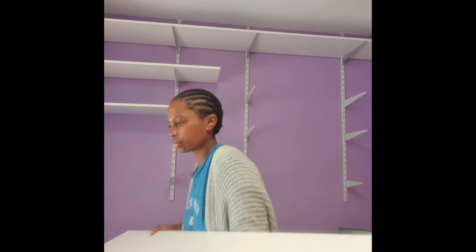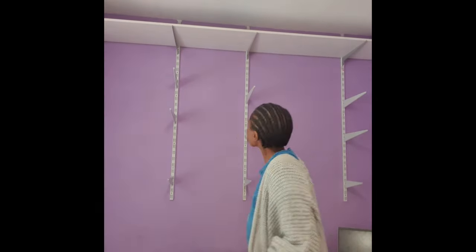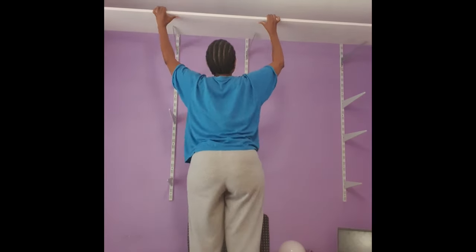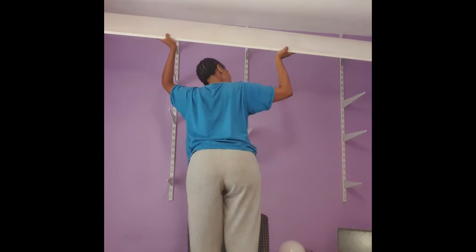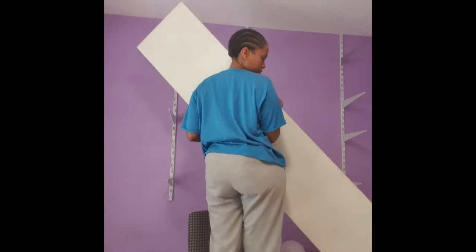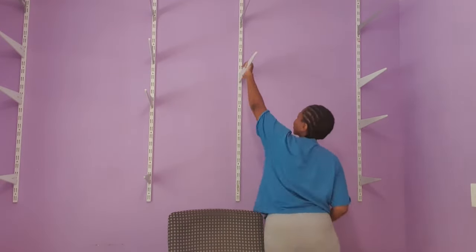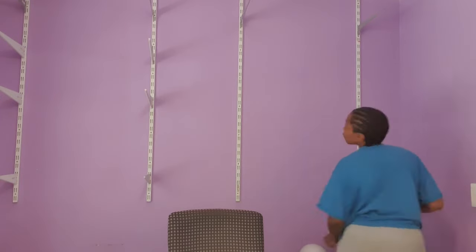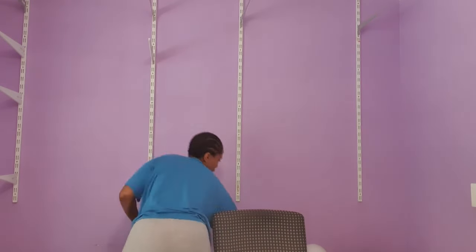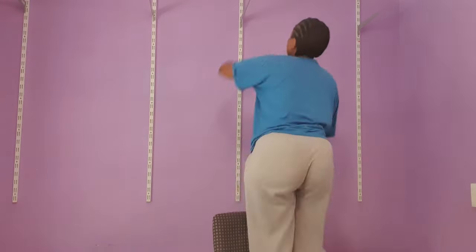I decided to take down these shelves one by one, starting from the bottom working my way up. It was pretty easy. I got my shelves down and then took out the supports. In total there were four rods which I took out with my drill. The parts that were difficult I used pliers to pull the tough nails out.